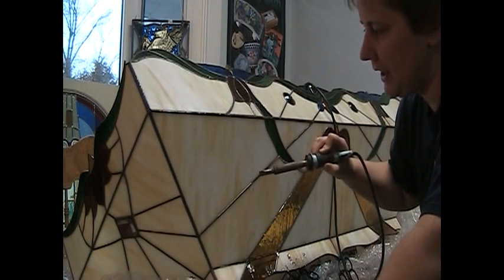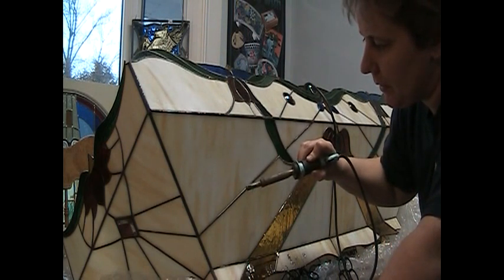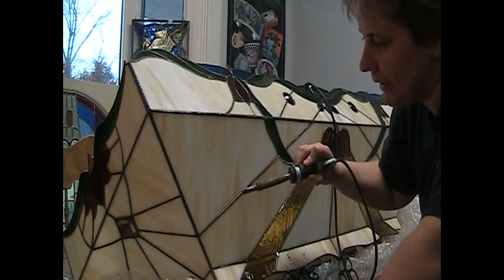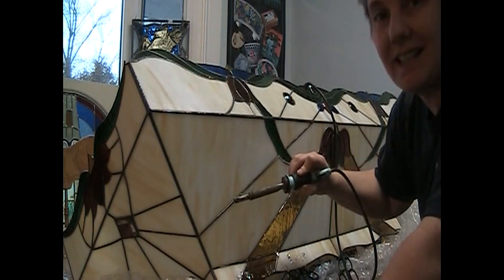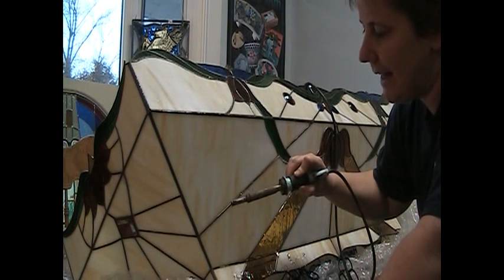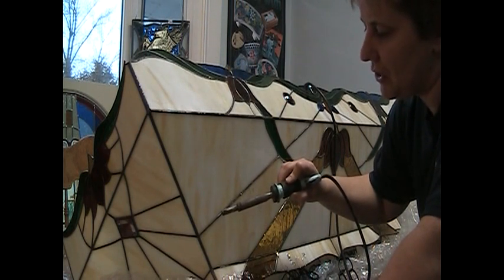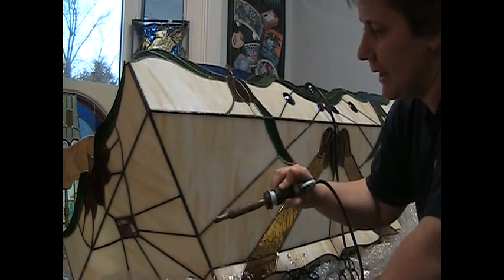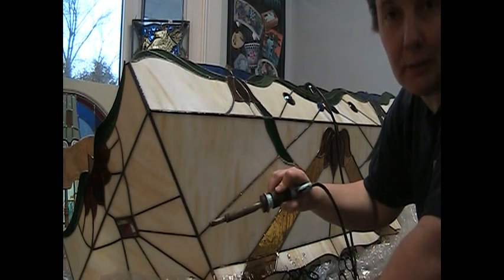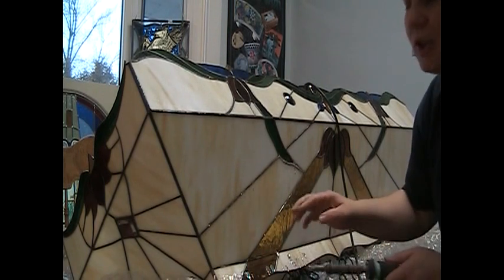I'm working here first on the outside of the lamp. With my soldering iron, I'm removing all the solder from around the pieces that I need to take out, and I'll do this on the inside and the outside of the lamp. Because of the angle right here, this is actually working pretty well because the solder is just dripping off as I melt it and rolling down, so it's moving away. Of course I'll have to clean up the mess below where it lands later, but when it dries it'll just flick off.